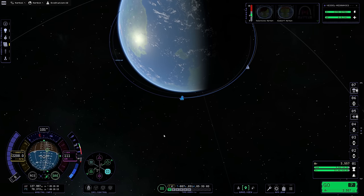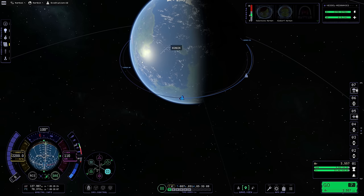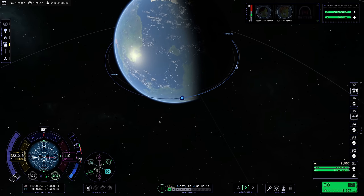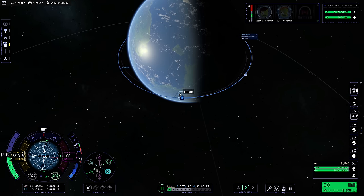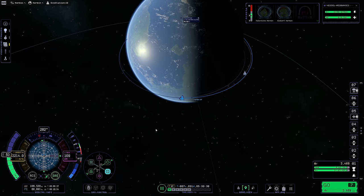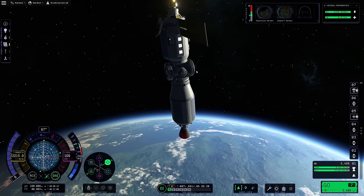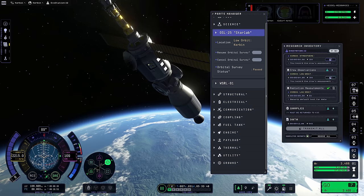I could burn directly up from the surface and that would raise this side while lowering the other side - shift it relatively cheaply. We're at 35.57 degrees, so let's give that a try. That's fine, we'll just deal with what we've got. So that's us - our wonderful station. We've run science already for the orbital survey. Let's take a look and see what that's about.